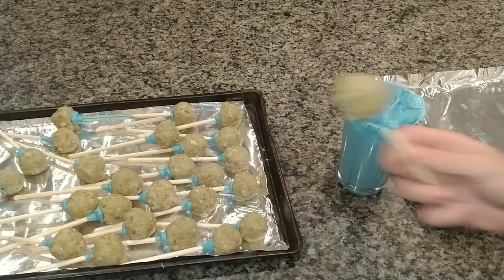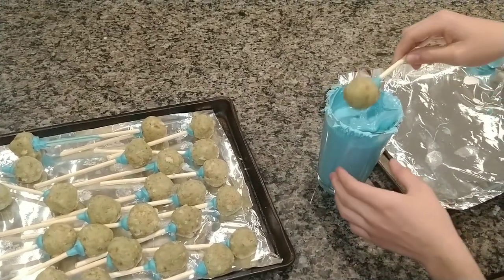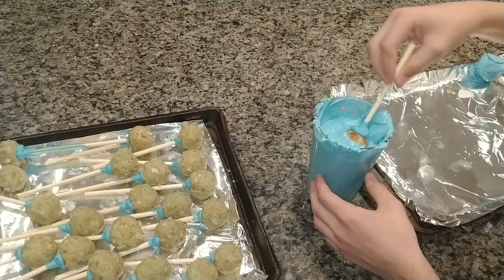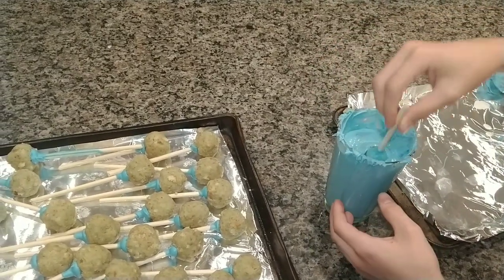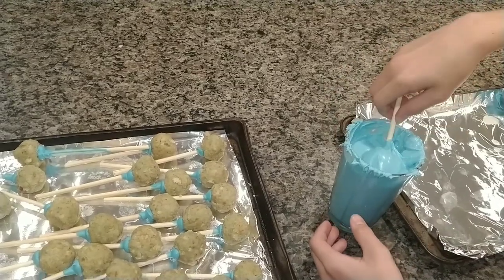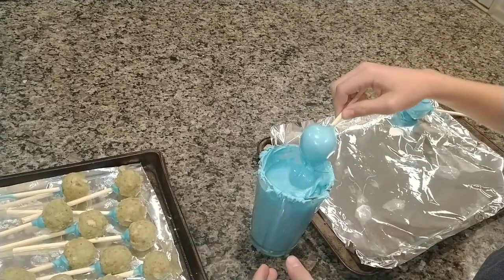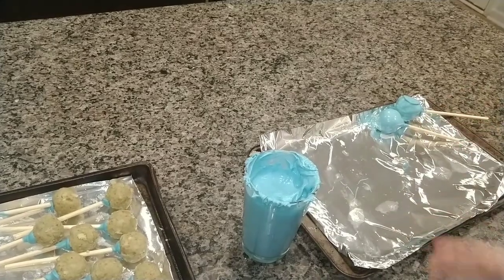Okay, so I have the cake pops nice and frozen, so I shouldn't have that problem again — hopefully. You just put it in, kind of swirl it around, turn it until it's fully covered, and take it out. Scrape off the excess if you want, and then put it on your aluminum foil.